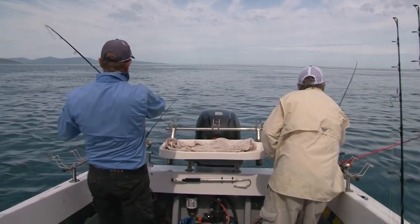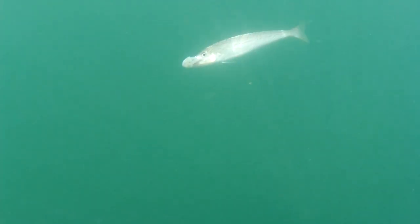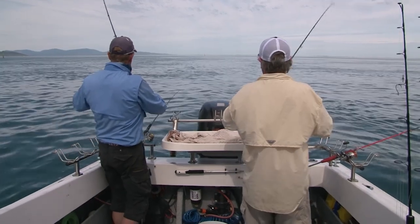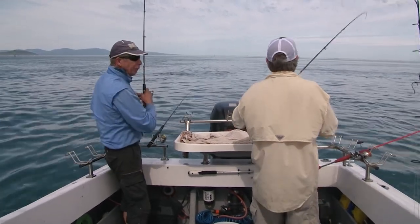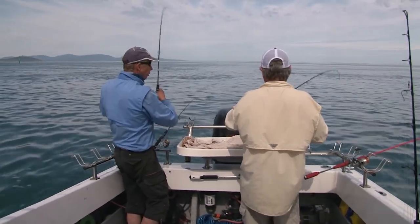Here we go — got him! Well, that's a good way to end the day, mate. Double hookup. And if we're not smart about it, it'll probably be a quadruple hookup. They're hot now — don't they like these bass yabbies? Unbelievable. Look at that — he's a ripper. And another one here.